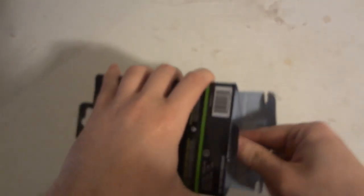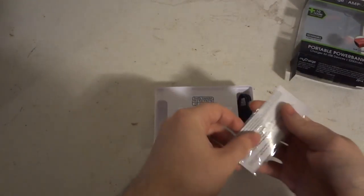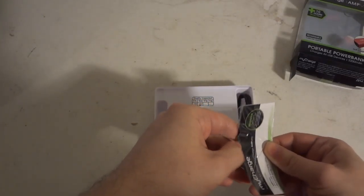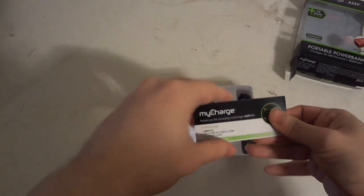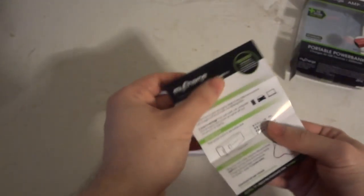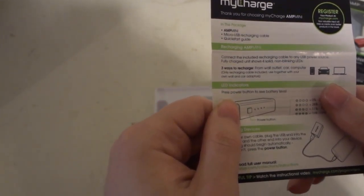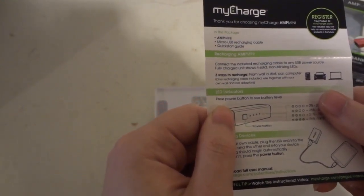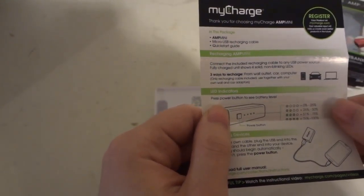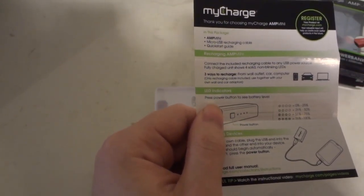Let's get this open. Here are some instructions. To recharge the Amp Mini, connect the included rechargeable cable to any USB power source and fully charge the unit until four solid non-blinking LEDs are shown. There are three ways to charge: from a wall outlet, car, or computer. Only the rechargeable cable is included, so you'll need your own wall or car adapter.